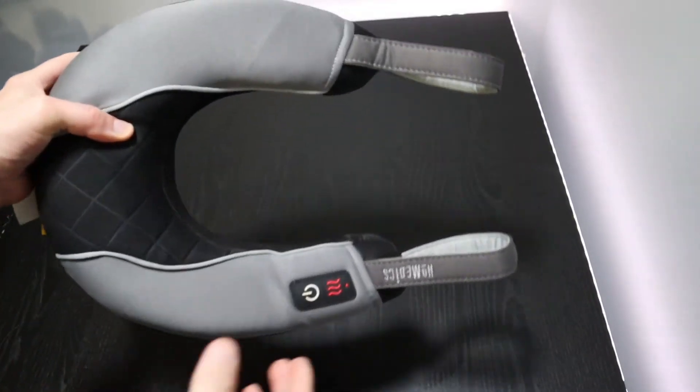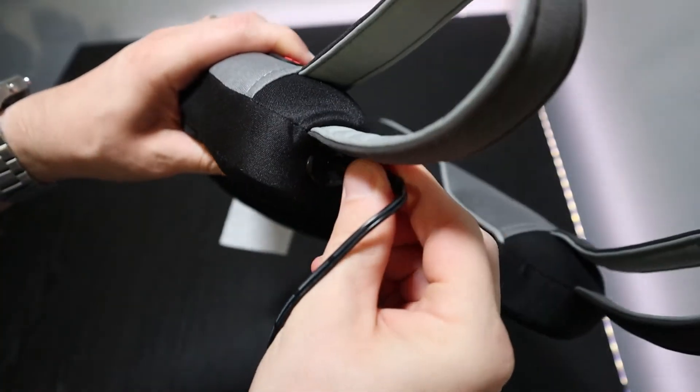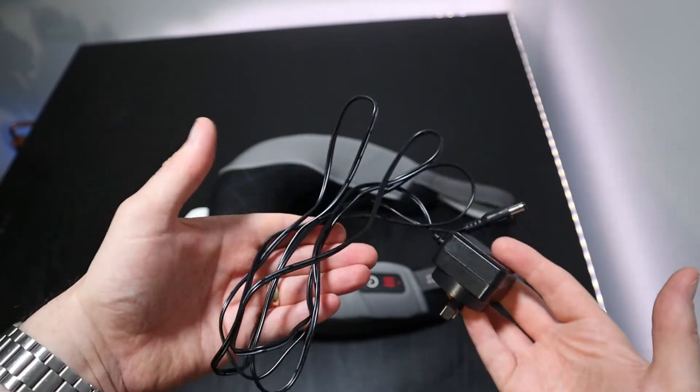At the bottom there are two handles which you can use to pull down and apply pressure during the massage. On this side is where you'll find the power plug. The adapter that's provided does come with a decent length of cord.